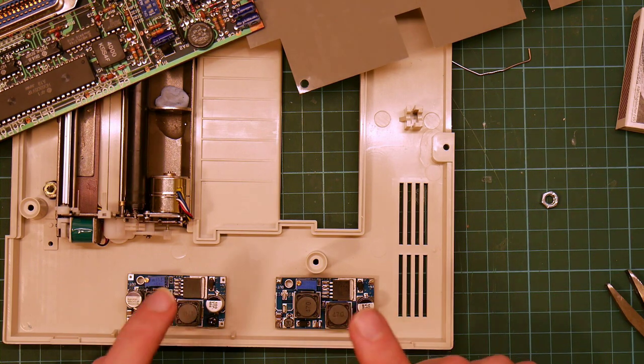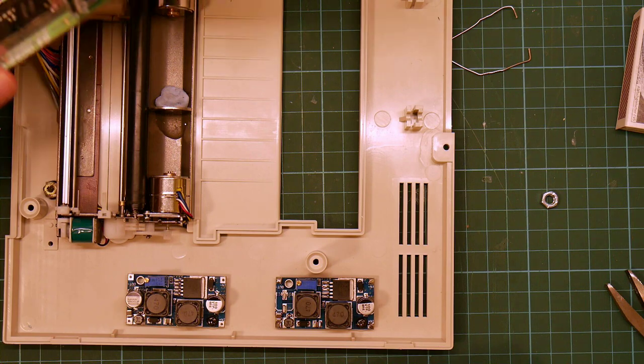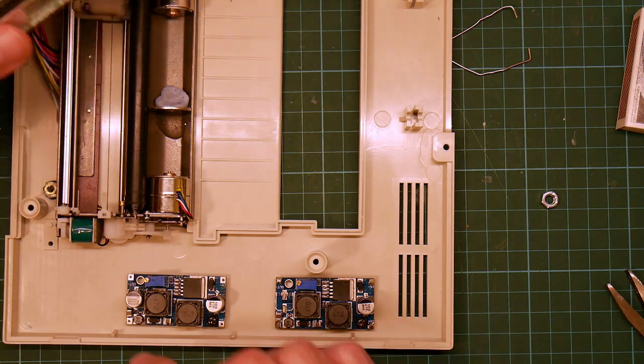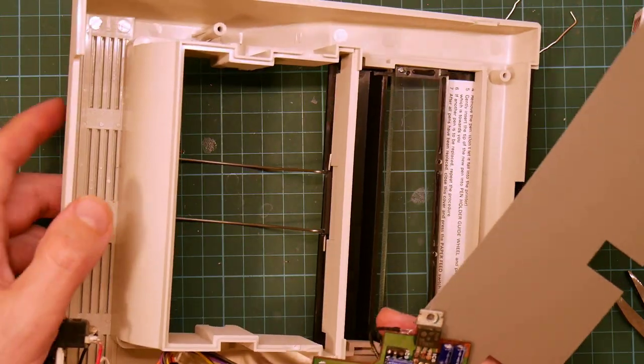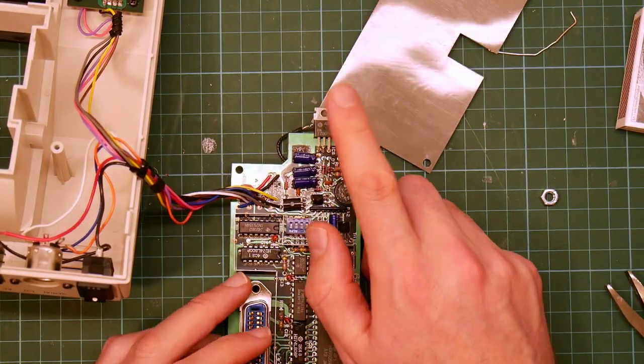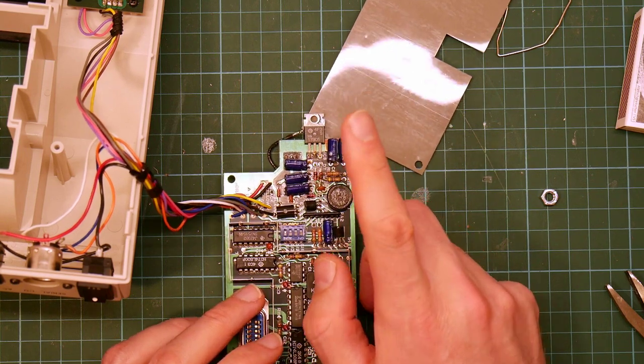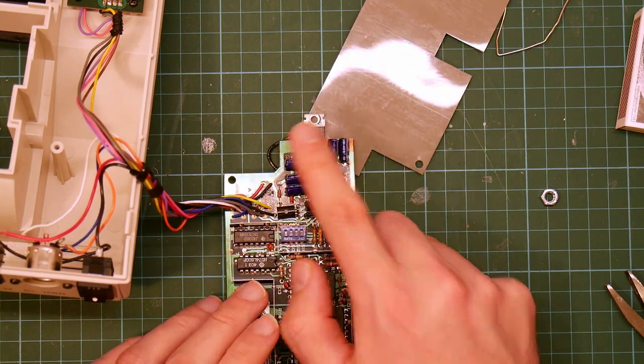The next step is to actually wire things up, which involves working on the board for a bit. The first thing is I want to remove the second linear regulator, and this time I'm going to do it properly, as opposed to the first one.